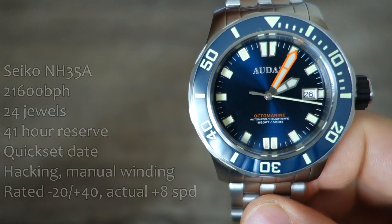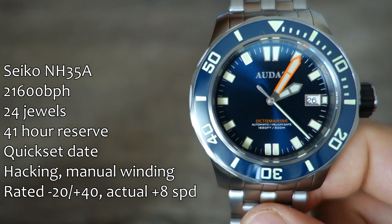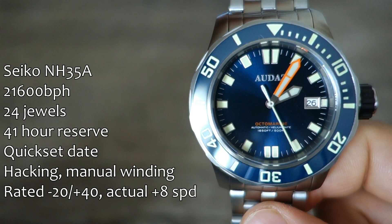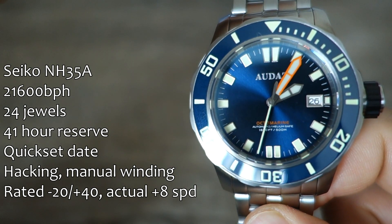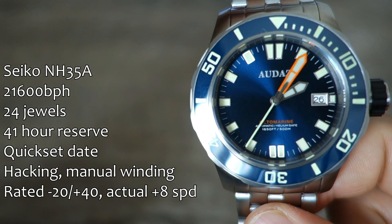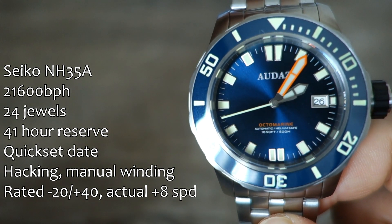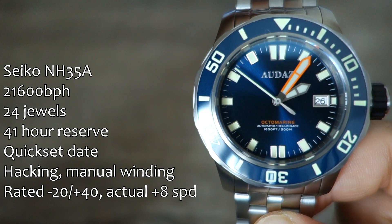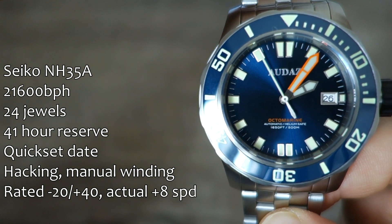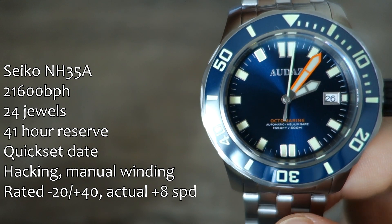As is my want to do, let's talk about the movement. In here, as with other Audaz watches I've reviewed, is the Seiko NH35A — nothing new to many of you, I'm sure. All the stats are down the left side of the screen. The date window is at the three o'clock position, framed with an applied window, which is pretty nice — it's a white disc with black writing. It would have been maybe a bit better with a black or blue disc with white writing. In actual use, the accuracy has been pretty darn good — running about plus five seconds per day over more than one week, which is very acceptable for a Seiko NH35A.